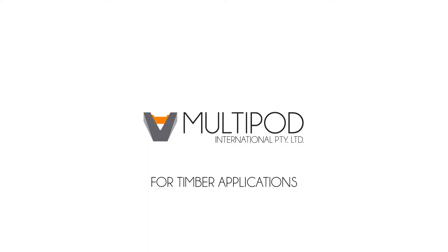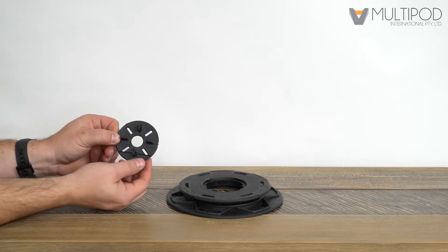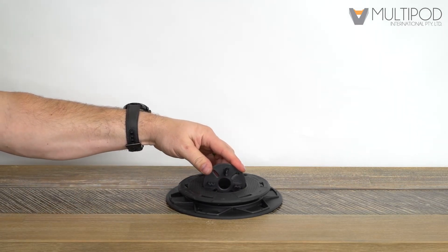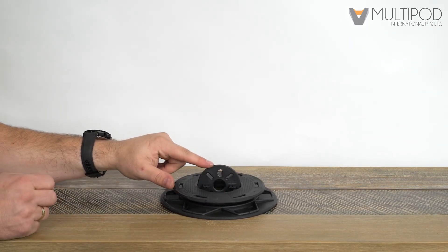For timber flooring applications, the spacer is inserted vertically. When used with multipod 001, snap off the lower half of the spacer disc to provide for ground clearance. Push the spacer disc into place until you feel it click. Snap off the top paver spacing tab and use the three fixing points to attach your joist.